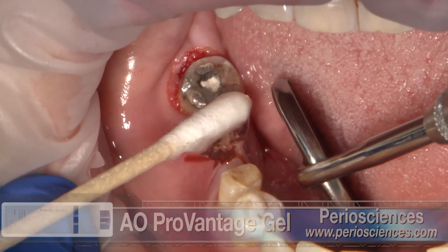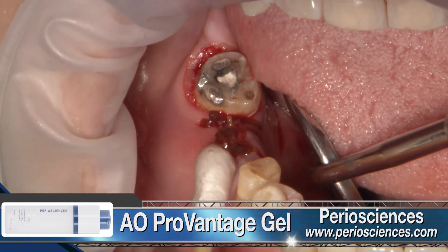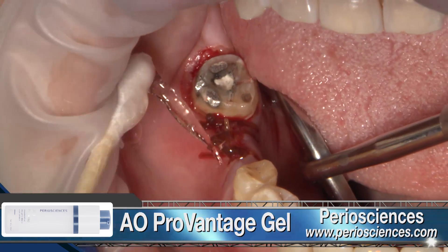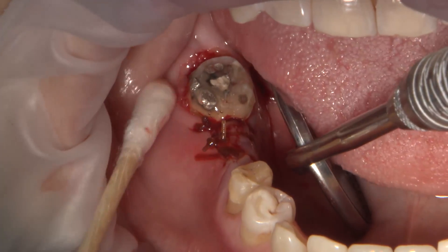After the flap surgery, I always like to apply an antioxidant periodontal gel over the surgical site. I will turn it over to Will, my RDA, as he will complete the temporization process over the surgical site.